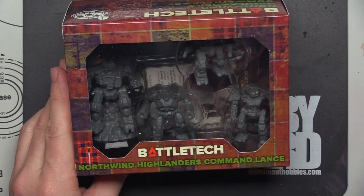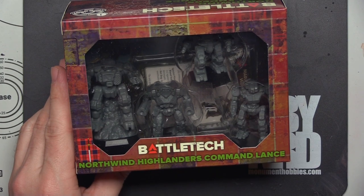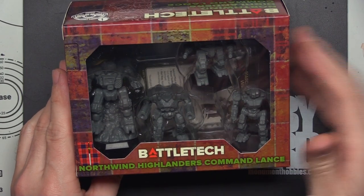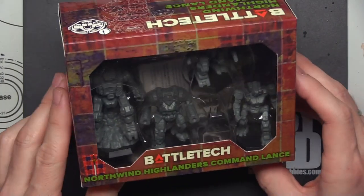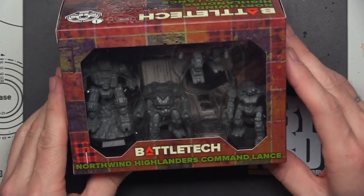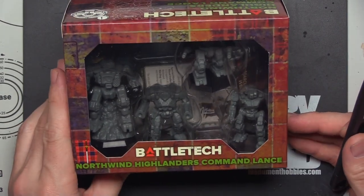If you've been following the channel for any length of time, you have seen some battle reports recently where I played my Northwind Highlanders against some Jade Falcons. That's a force that I really like, and I was really excited to get these. At some point I'll try and paint them up to somewhat match the other forces as best I can. It's time to crack this open and see what minis we got.